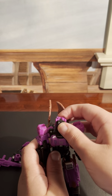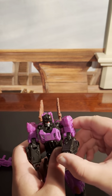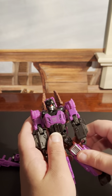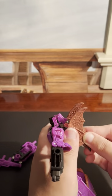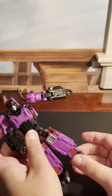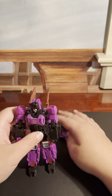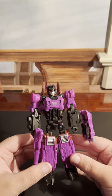Swivel slash ball joint in the head. Ball joint in the shoulders. Bicep rotation. 180 degree elbows. Torso does rotate. Double swivel in the hip. Thigh swivel. A very nice knee bend. And his ankles have articulation. Now, he can hold his pistol and his shield. I think that looks really cool.